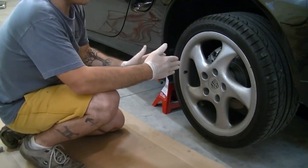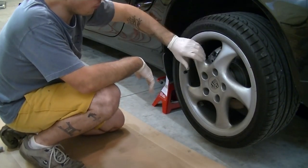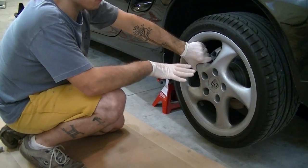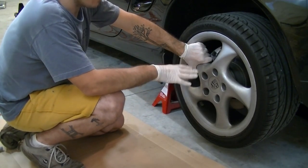The motor is in-line, so you have three spark plugs on one side and three on the other. Just raise your Boxster up based on what the manual tells you to do, and then we're going to go ahead and take off the wheel.